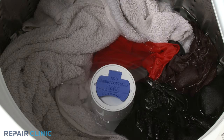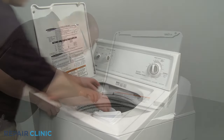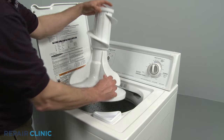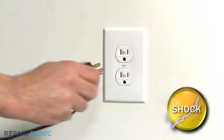If a top-load washer is not agitating, you should try to confirm the transmission shaft is turning during the wash cycle. Some top-load models will allow you to observe the transmission shaft turning with the lid open once you've removed the agitator or the wash plate from the inner tub. Before you begin any disassembly, be sure to unplug the appliance's power cord.